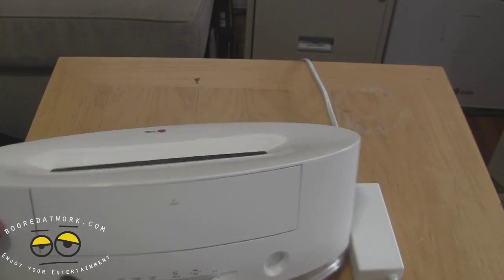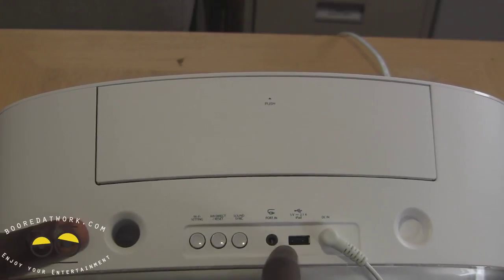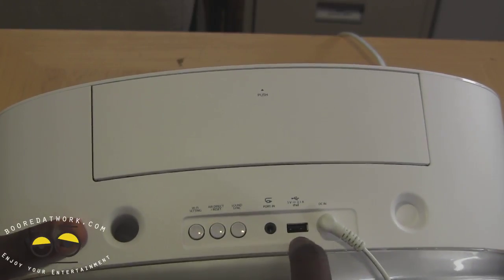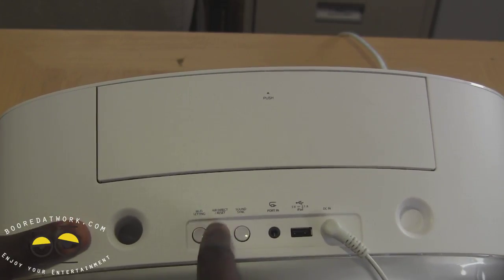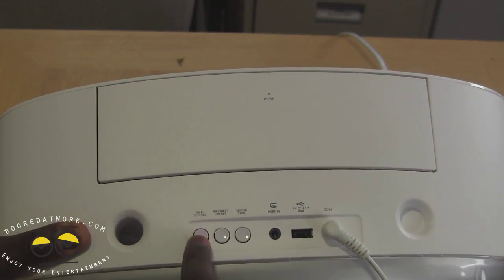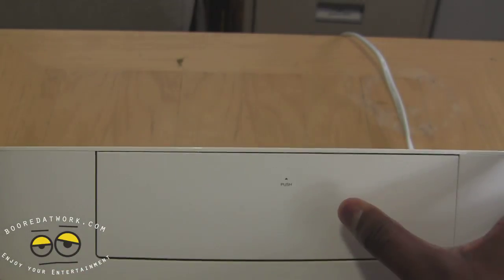At the back of the device, it uses a power brick. You have your other controls: a lighting port, USB charging for your iPad, your DC in, your SoundSync, your AirPlay Direct, and Wi-Fi settings — so Wi-Fi for AirPlay — and of course your subwoofer vents.